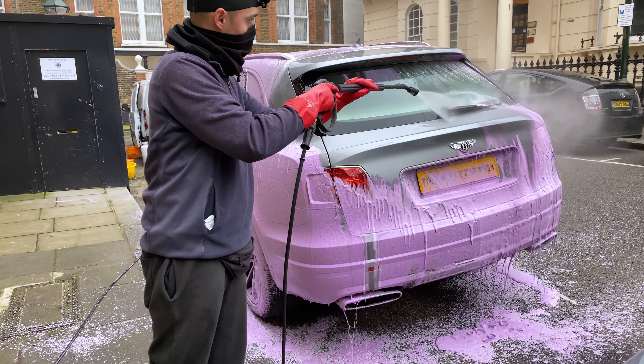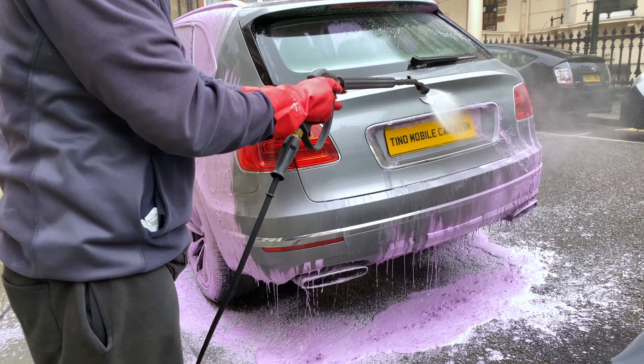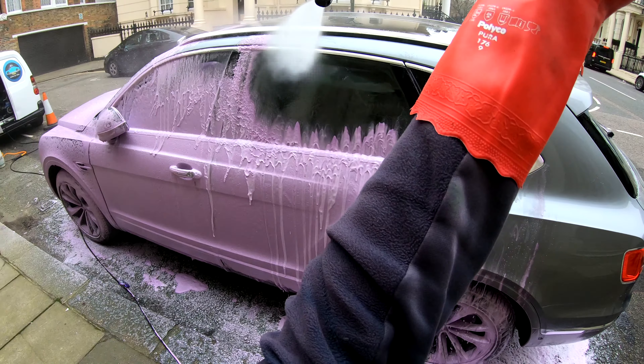I now pressure wash the Bentley Pantera, removing all of the pre-wash and purple snow foam along with the dirt it has collected.